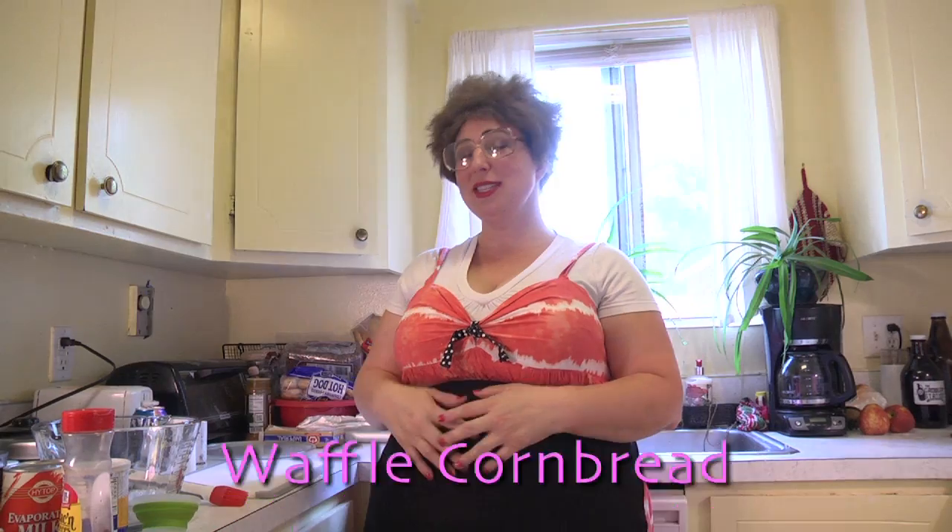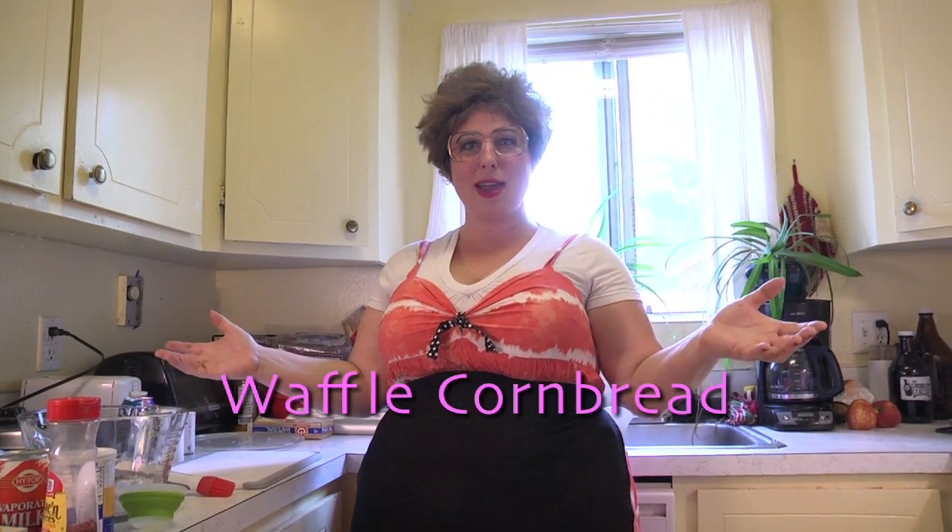Welcome back to Trailer Park Cookin'. I'm Jeannie B. So thankful we've got another great recipe coming up. Today we're going to make waffle cornbread.